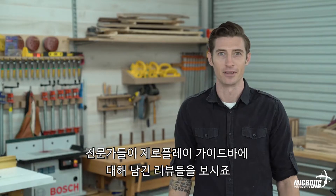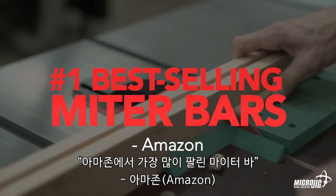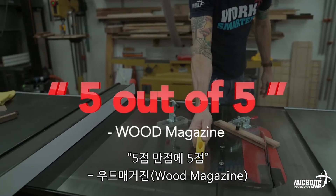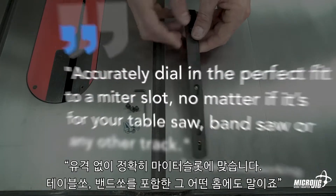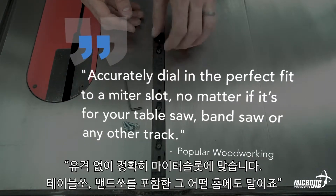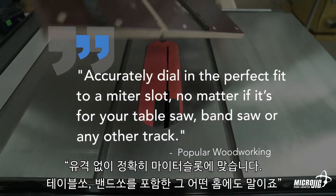Don't just take my word for it — here's what the pros are saying about Zero Play guide bars. Amazon's Choice and number one best-selling miter bar on Amazon.com. Five-star review from Wood Magazine. Great fitting guide bar from Popular Woodworking Magazine. Accurately dial in the perfect fit to a miter slot, no matter if it's for your table saw, band saw, or any other track — from Popular Woodworking Magazine.